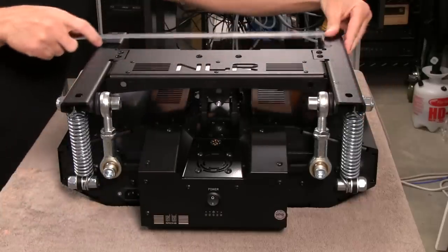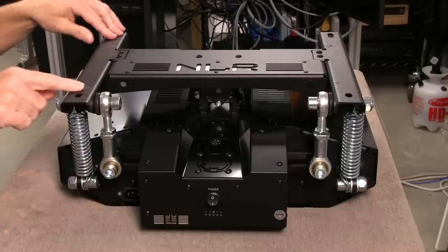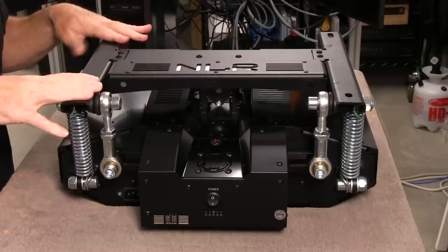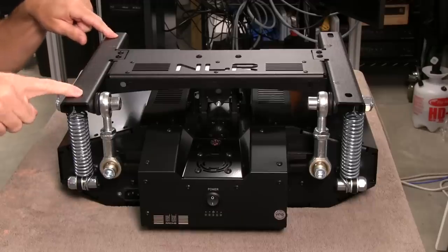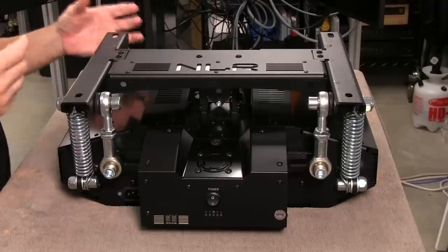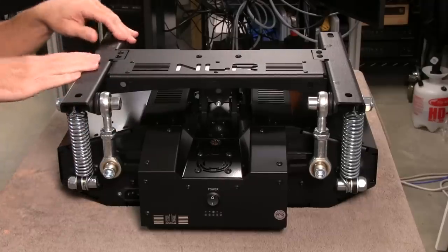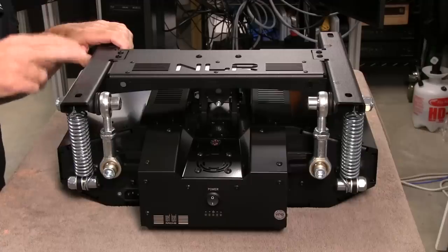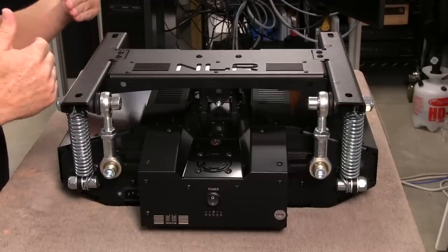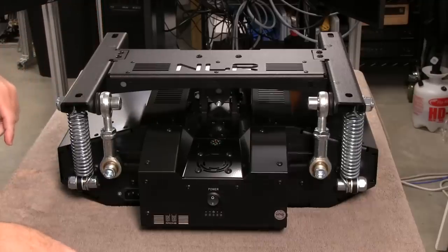Across, we have centers of 355 millimeters for these holes, and the back holes are the same — 355 millimeters going this way. When mounting seats, we have to consider whether they'll fit these holes. Unless you have their seat, it's probably not going to fit — you'll have to put some spacers in or make a bracket to adapt. I think I can get away with my seat using the Sparco side brackets, spaced out a bit to match these holes.